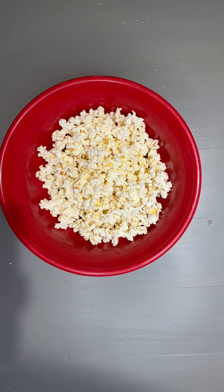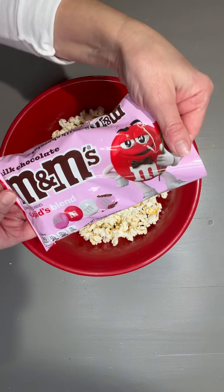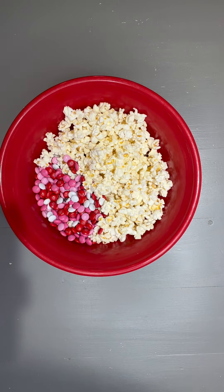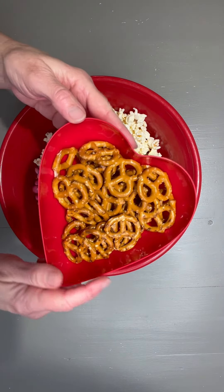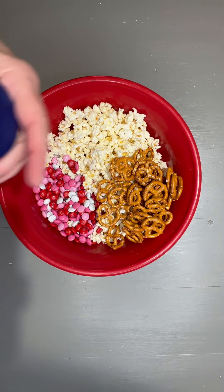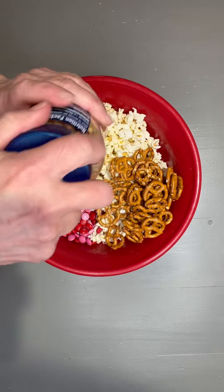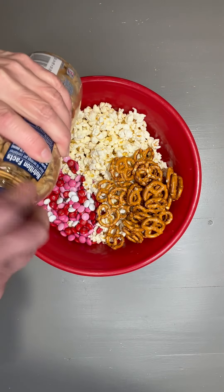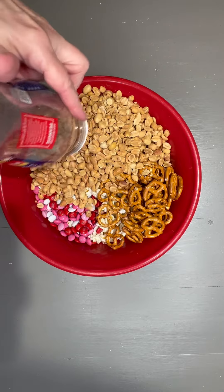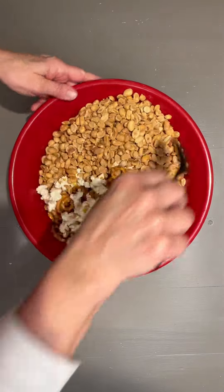While the almond bark is in the microwave, I am going to add a bag of M&Ms — this is the Cupid blend — and I'm going to add about two cups of pretzels, and then I'm going to add this 16-ounce jar of roasted peanuts, and then I'm just going to mix this up really well.